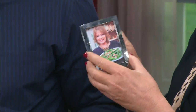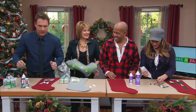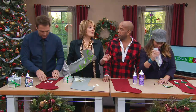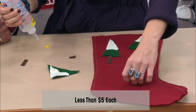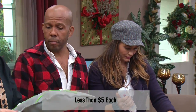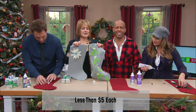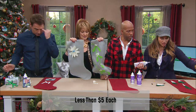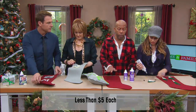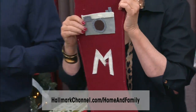Stockings cost a lot in stores, but how much does it cost to make one of these? Less than five dollars. You can get different size stockings too — on our website we only have the one pattern, but you can easily just trace and make it bigger.